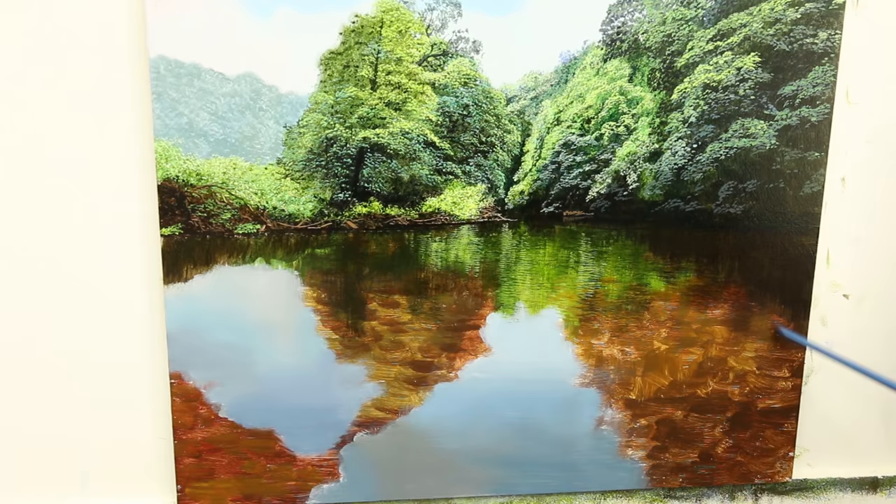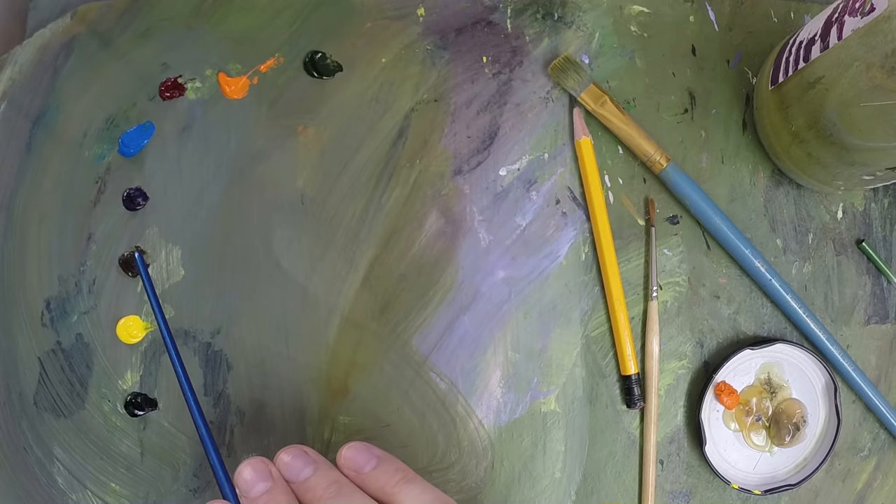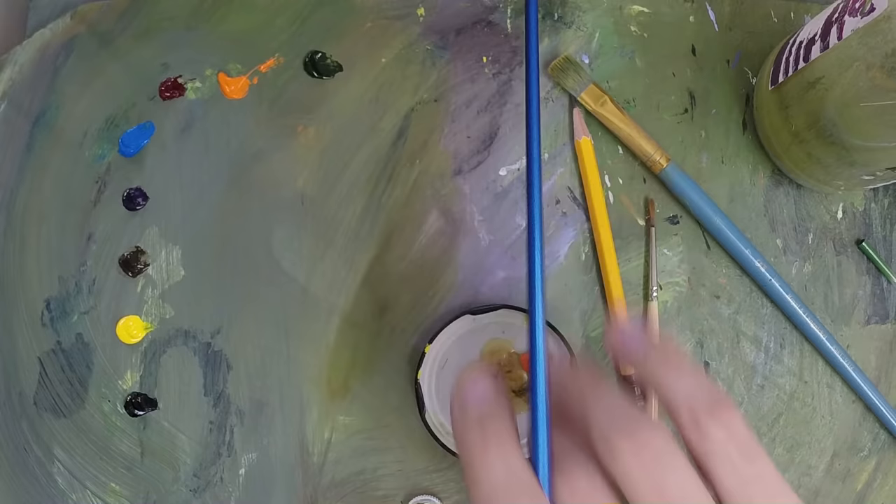Okay, so first things first, I've done a little bit of reflection in there, but now I'm going to work on these darker areas here. To do that, I'm just going to pick out all the individual little stones and rocks under the water with a glaze of black, probably some burnt umber, and that will do it using liquin.